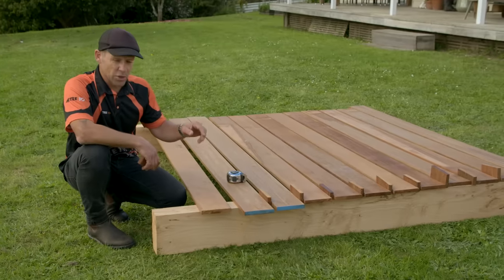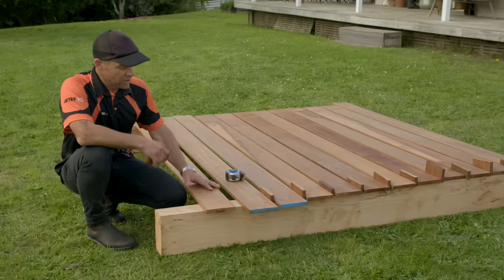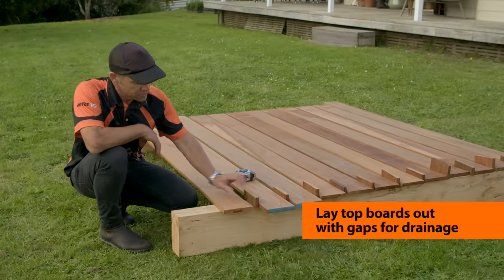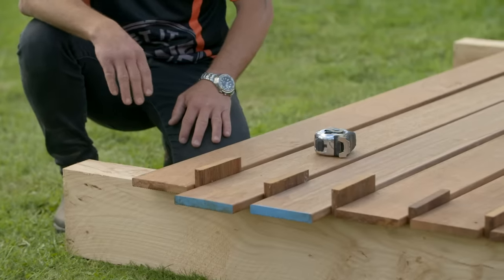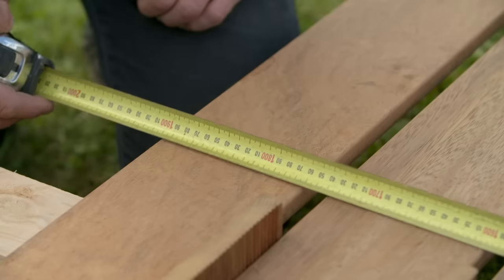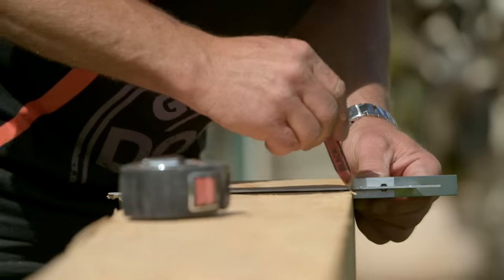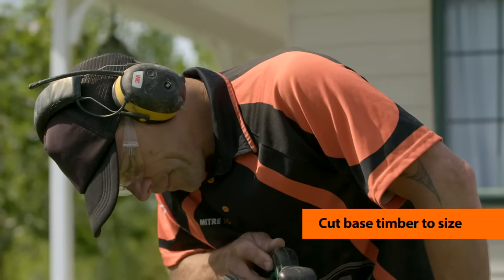I've laid all my boards out. The type of boards I'm using is 140 by 20. I've got a 20 mil packer that I've just chopped off the ends and put in between — that's going to allow a 20 mil gap for water to run through. I can now get a measurement from one side to the other, and that's exactly 1.9 meters, so I can go and cut my front and back sleeper to exactly 1.9 meters.